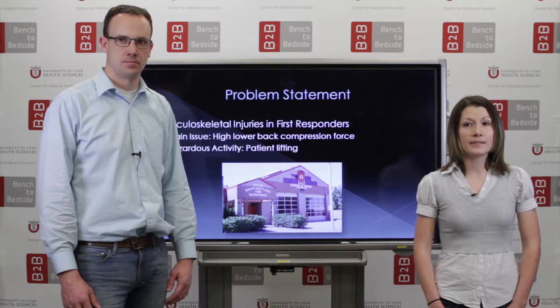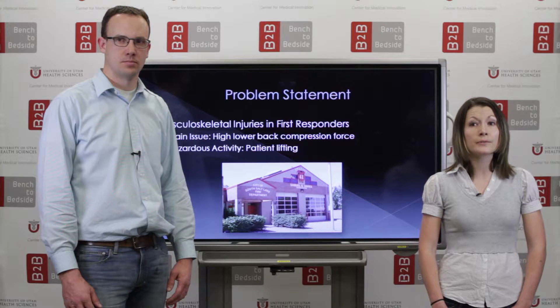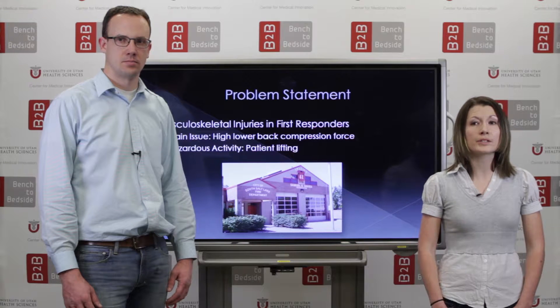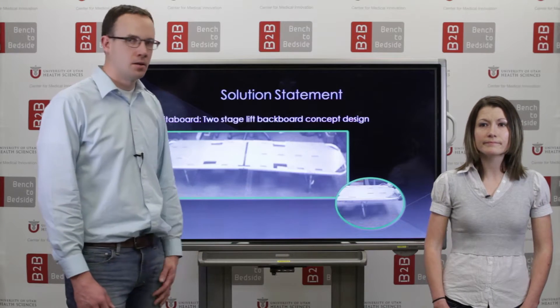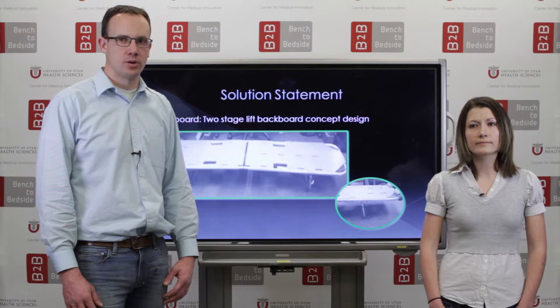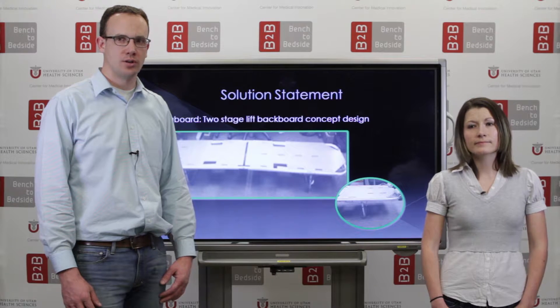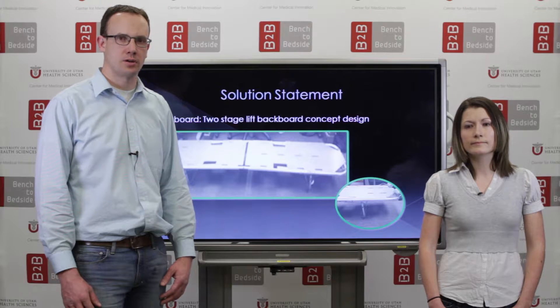During a work site safety visit to a local fire station, we were introduced to the problem of first responders incurring repetitive stress injuries from lifting patients on backboards, and we were asked to address this issue. Our solution is a two-stage lift system we call the VETA Board. It is designed to reduce strain while lifting the backboard by putting the medical professionals in a more ergonomically correct posture.